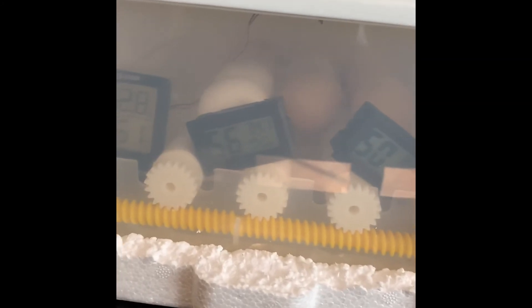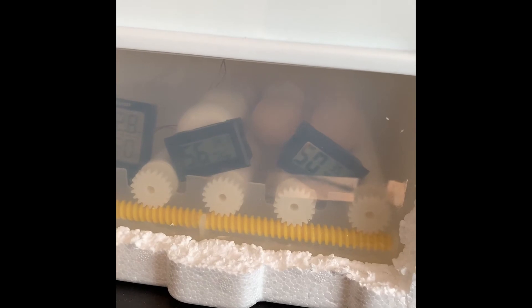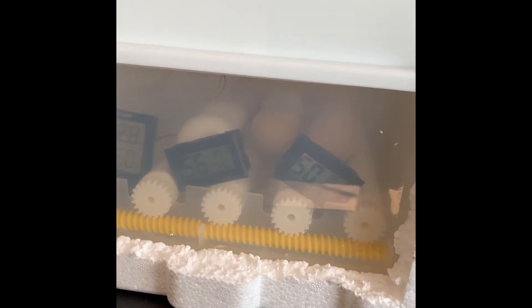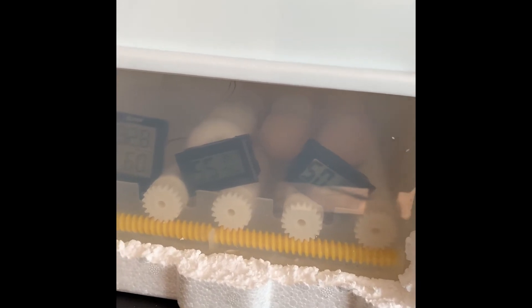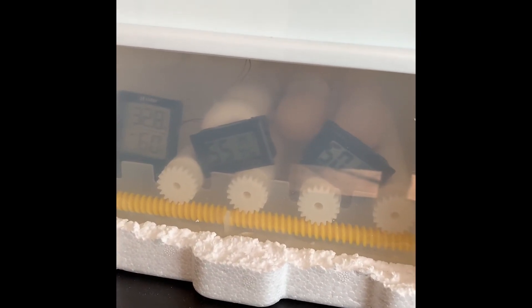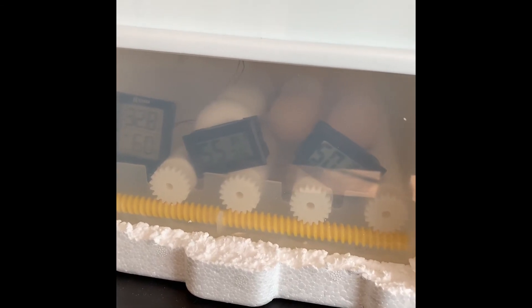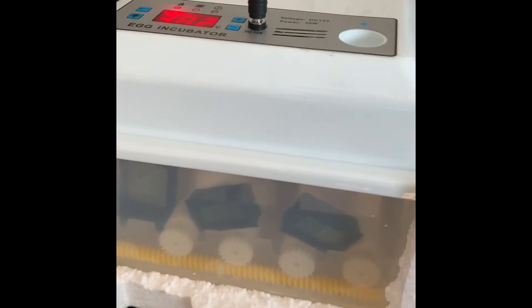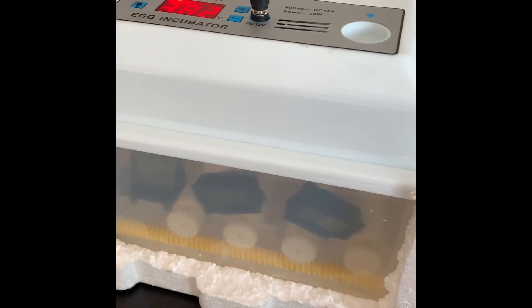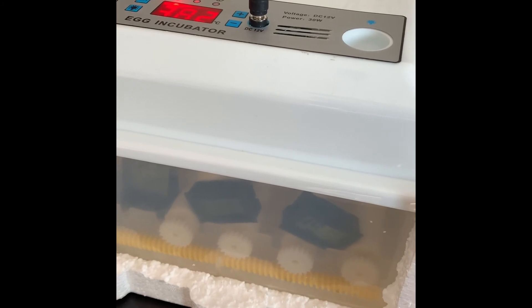I was a bit concerned when I was seeing all these different readings and how they weren't matching. Really, it does depend on the environment the incubator is in, which is going to be different from the country of manufacture, so we're going to get different readings. The cooler air being drawn in is going to affect the reading. I wouldn't be too concerned about it as long as the incubator feels quite warm to the touch and the chicks are developing in the eggs.